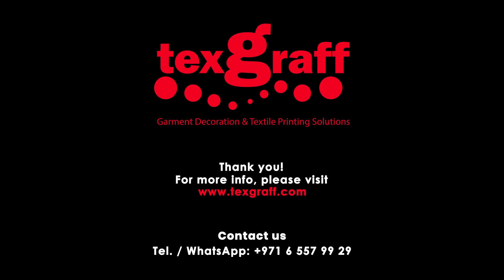For inquiries, contact the TexCraft team for further advice and guidance. Simply call 971-6557-9929 or visit our website at www.texcraft.com. With us, you are always a step ahead.